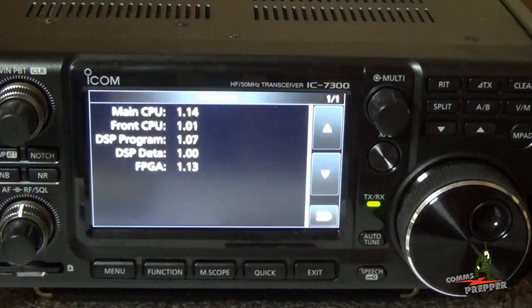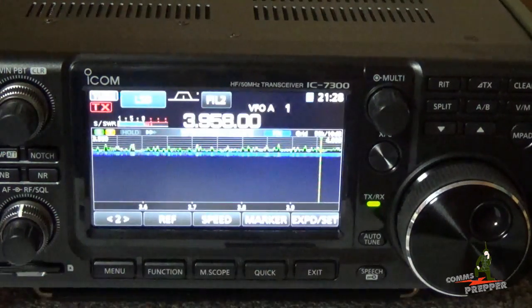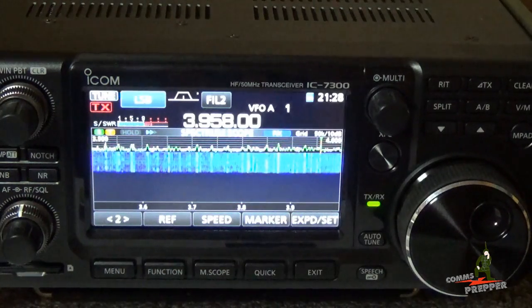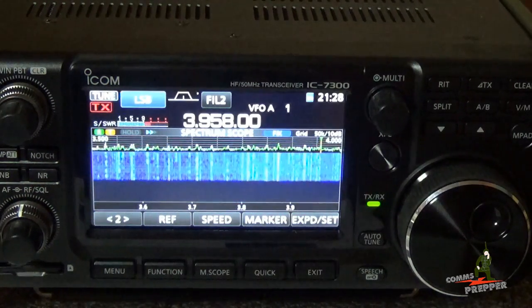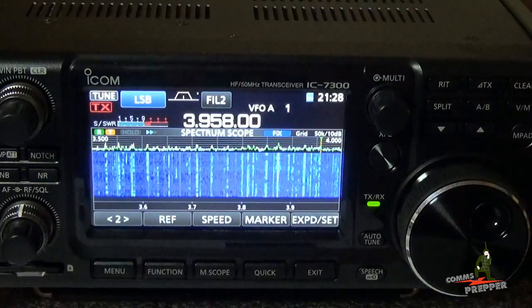Again, make sure you read section 15 of your manual — don't just follow this video. Read through it several times, but it looks like it's relatively easy and we're now updated and ready to operate the radio. Thank you for watching and subscribing to my channel. This has been the Comms Prepper with an Icom IC-7300 firmware update video. Thanks for watching!